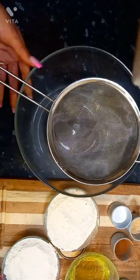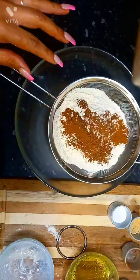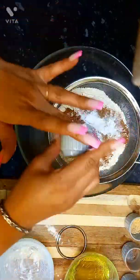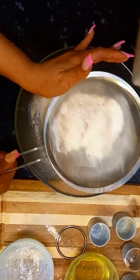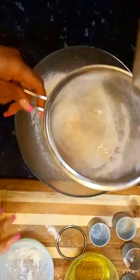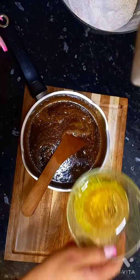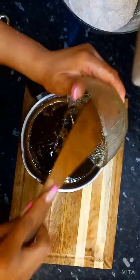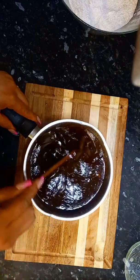Now for the dry ingredients — it's a spice bun after all! We're going to add two cups of flour, a teaspoon of nutmeg, a teaspoon of cinnamon, a tablespoon of mixed spice, and a tablespoon of ginger. Sieve all of that through. And do not forget a teaspoon of baking powder — we don't want a flat bun!